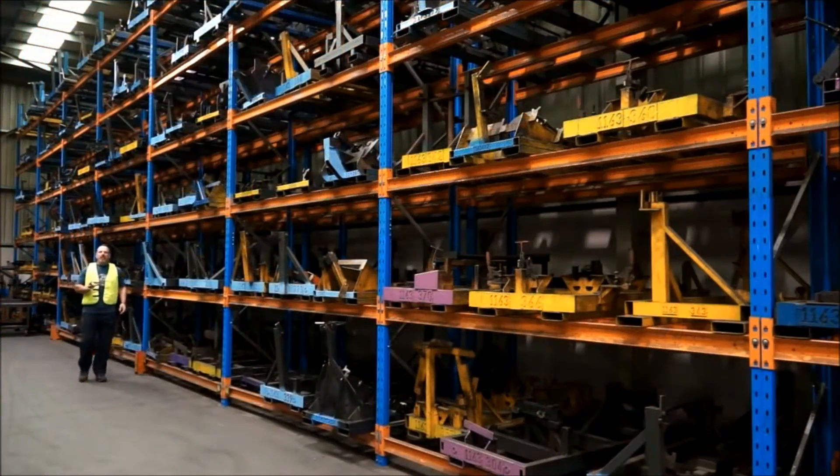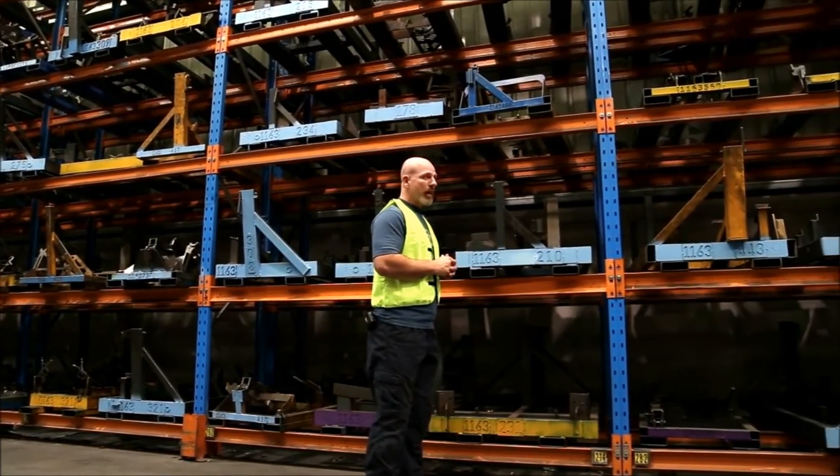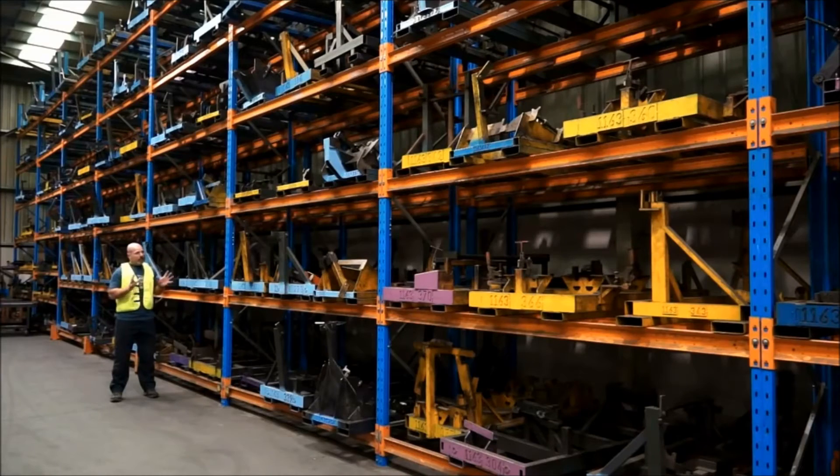This area of the factory is ARB's historical locker. There is a jig here for every ARB bull bar that has been designed. The jigs are used in the manufacturing of each bull bar — they are checked regularly for accuracy and they are double checked with a Faro arm.